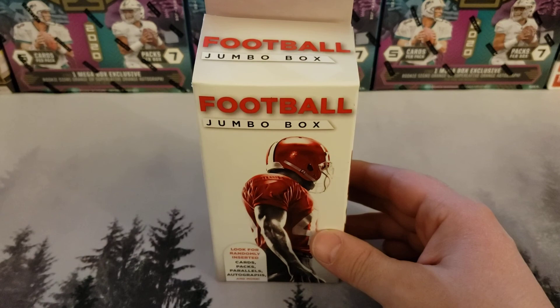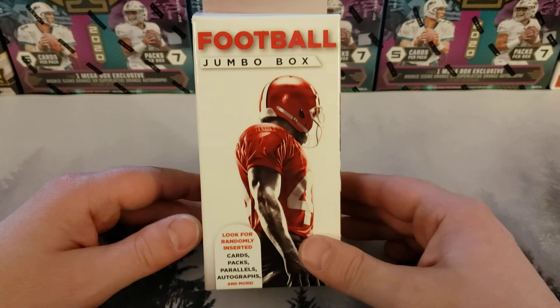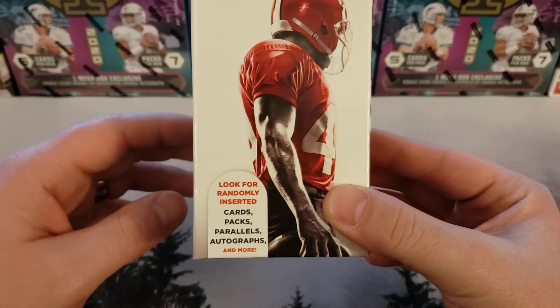So that means we start back over with a value box and we work our way back up to a Mega Box again. Today we're going to open up this football jumbo box. Look for randomly inserted cards, packs, parallels, autographs, and more. This package contains randomly inserted football cards, packs, parallels, and autographs. Very exciting.